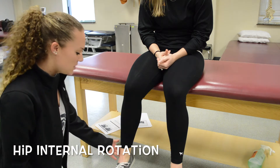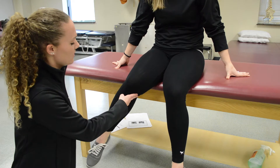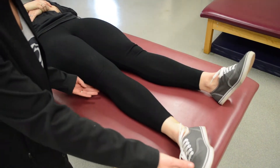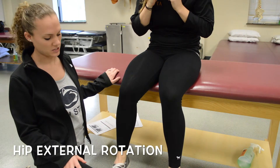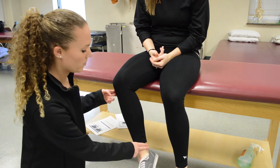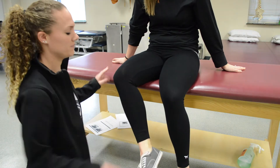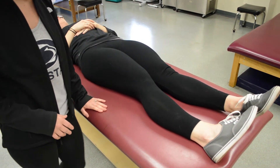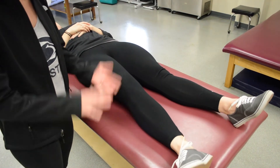For hip internal rotation, you will have your patient bring their ankle out and apply pressure at the distal ankle and push them in. For a two for hip internal rotation, you will have them lie supine, bring their foot out, and have them roll in. You will apply pressure on the inside ankle and push out. For a two for hip external rotation, you will bring the patient into internal rotation and have them roll their ankle or their hip out.